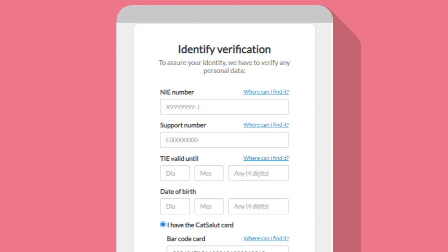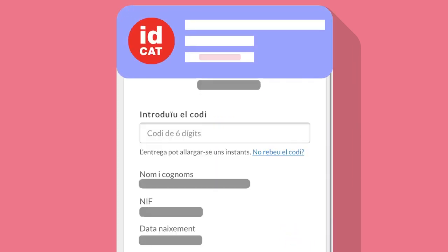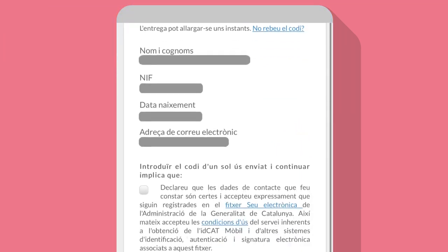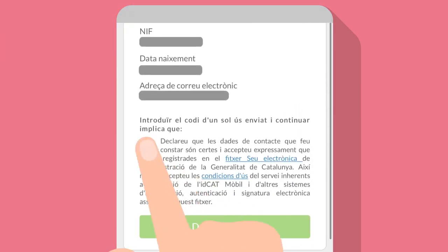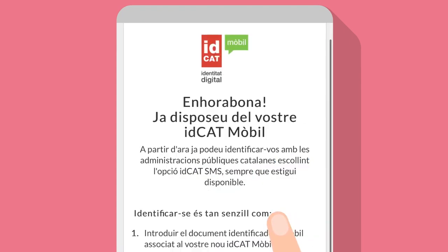Verify your identity by entering the details requested. Press confirm. Enter the code sent to your mobile. Don't forget to tick the declaration box. Then click 'Register me'. Congratulations, you can now use IDCAD Mobile.